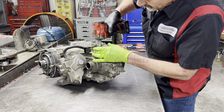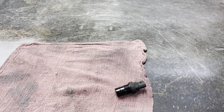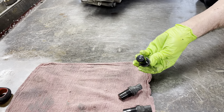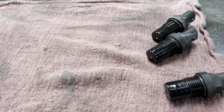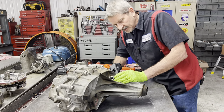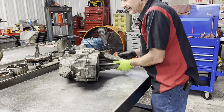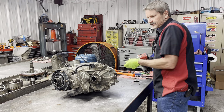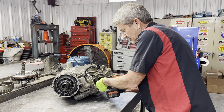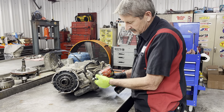We'll get our front output speed sensor out — there's no metal on it, so that's a plus. Then we have two output speed sensors. No metal on any of them. Now the fluid was really dark in this thing. It didn't have a lot of gun metal gray or anything — it's just really, really dark. Now this here is your electronic motor that puts it in four-wheel low, four high, two-wheel drive. Anytime you push the button or turn the dial on the dash, this is what you're moving.